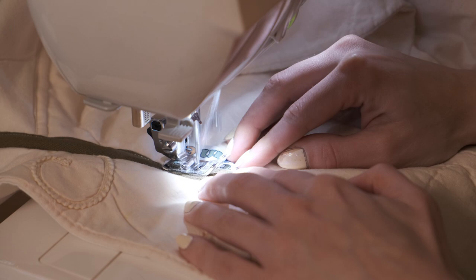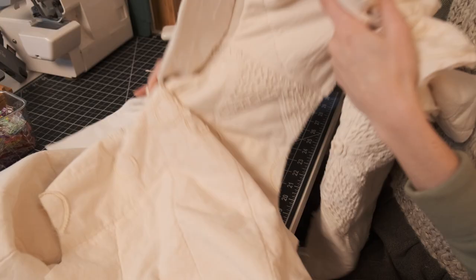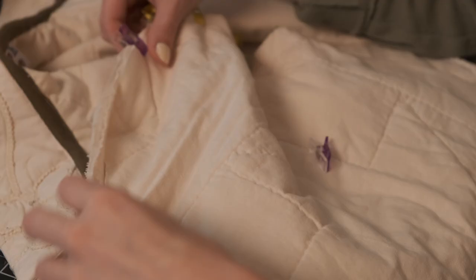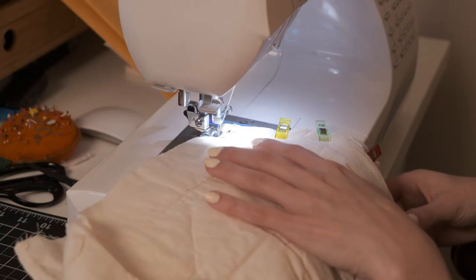I did a great job on the bias binding and now it's time for the sleeves. The whole jacket is constructed the same way: attaching everything, sewing, grading all the seams, and either doing a bias bound seam or flat felled seams. Here I am meticulously clipping and sewing the shoulder seams together.